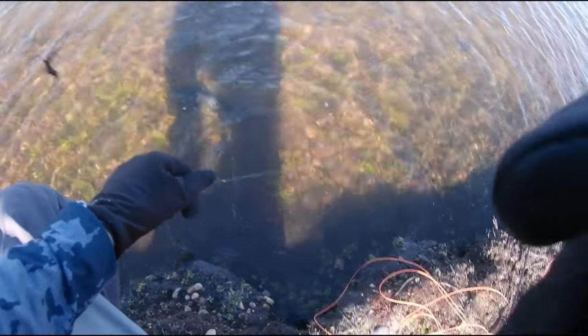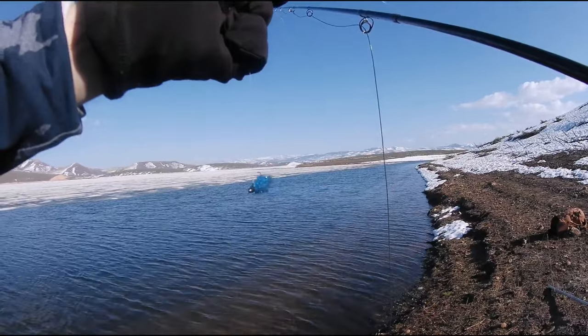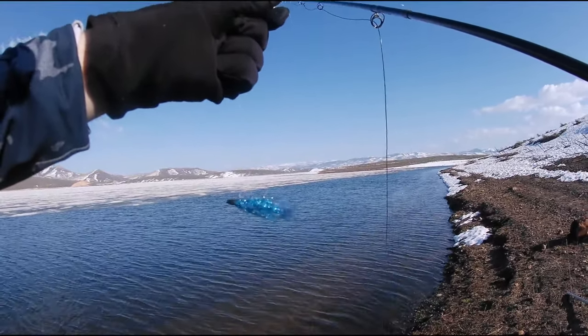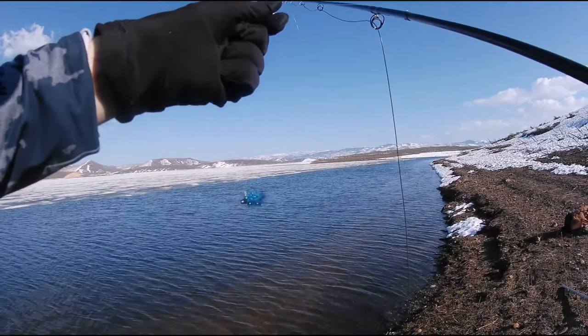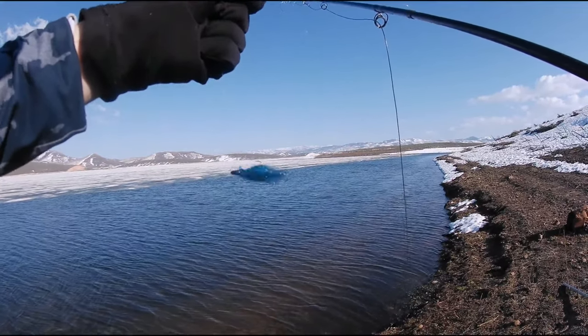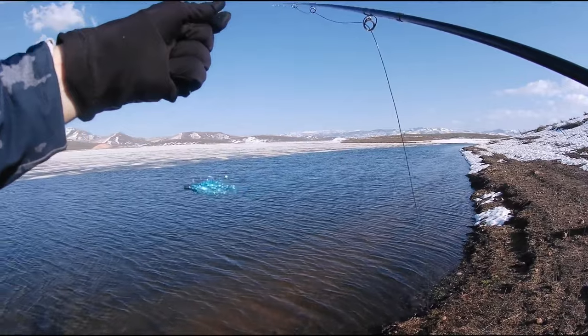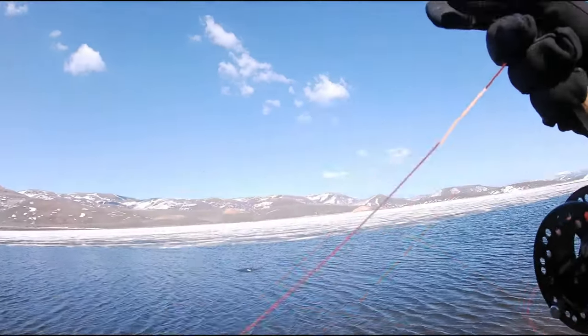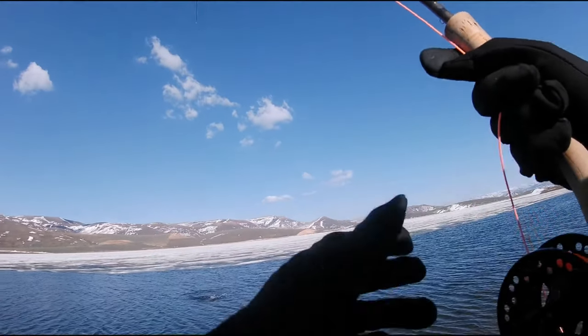Switched to a silver blue fox, heavily weighted balance leech — identical size to the other one, just silver and blue. It's a go-to for Strawberry. First cast on the sink with the silver blue fox — yes! That was a good fish.